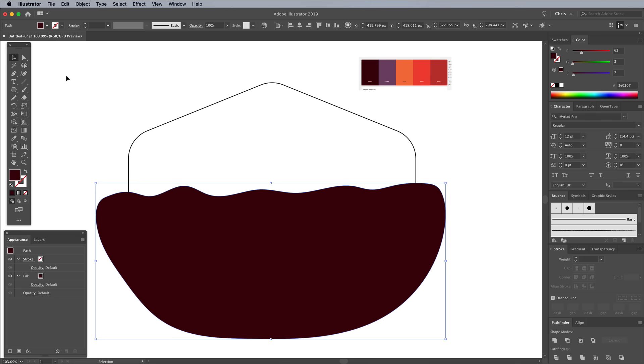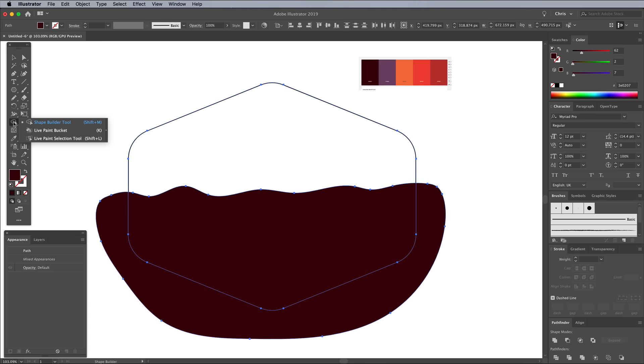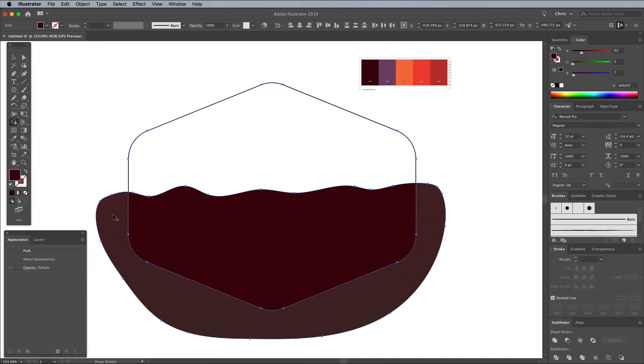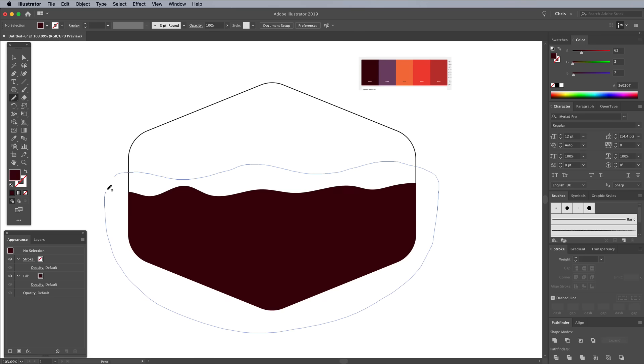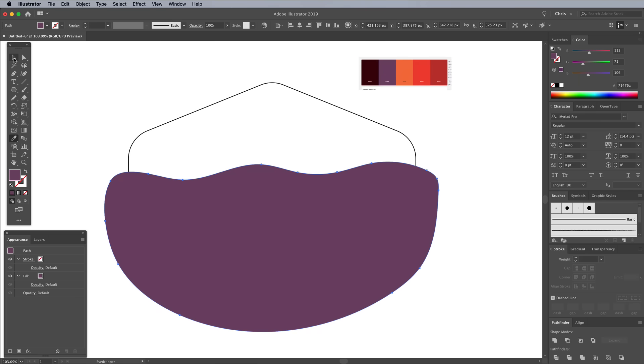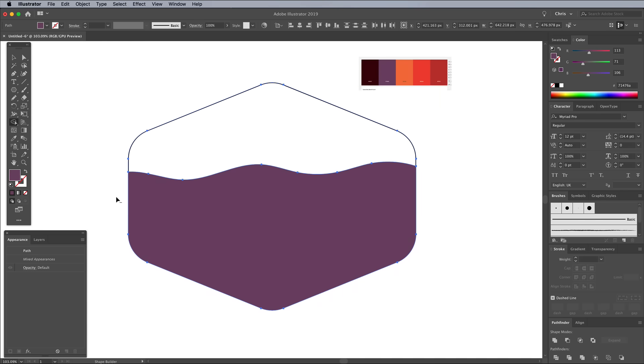To trim away the excess, switch to the Selection tool, then hold Shift and click the hexagon to add it to the selection. Grab the Shape Builder tool, then hold the Alt key and click the unwanted area to delete it. Activate the Pencil tool again, then quickly deselect everything by clicking on some empty space while holding the CMD key or CTRL key on Windows. Draw another slightly more mountainous shape across the design, looping it back to the start. Use the Eyedropper tool to sample the purple colour from the palette, then trim away the excess with the Shape Builder. This purple shape is overlapping the brown shape, so select it, then right click and choose Send Backward.